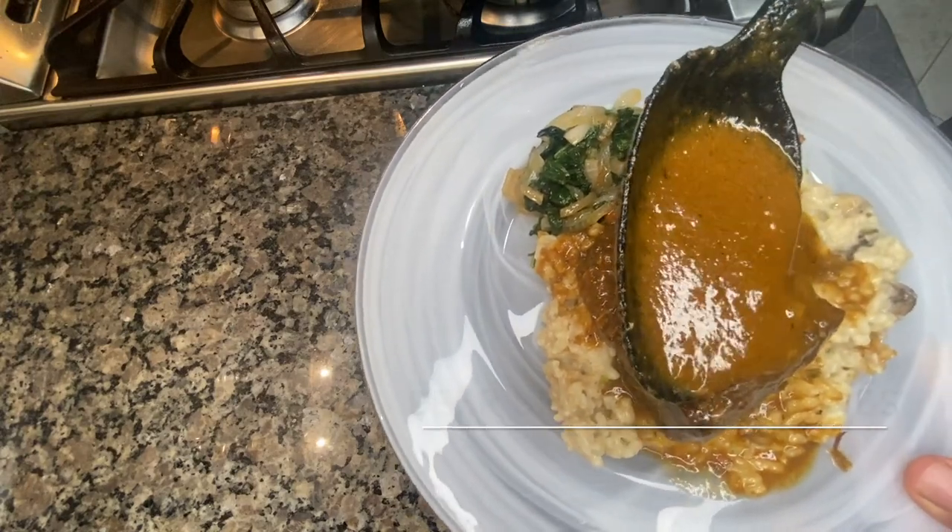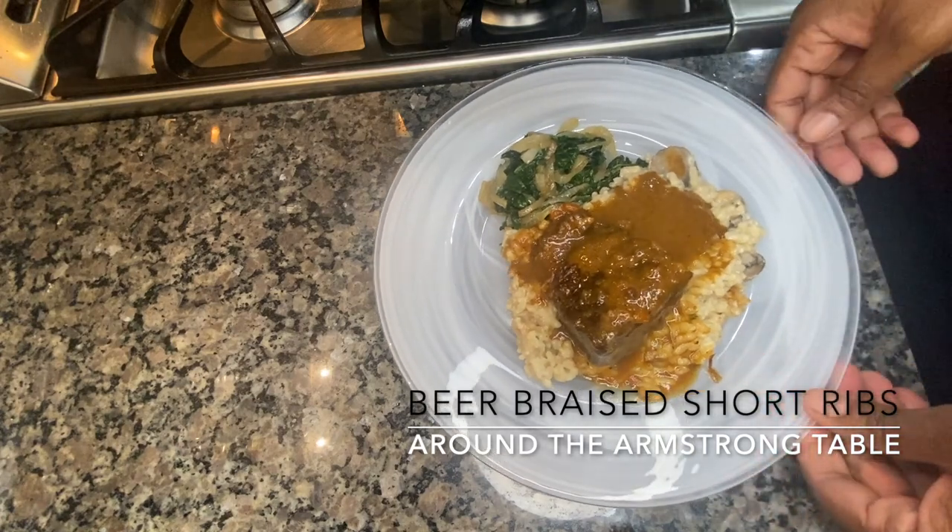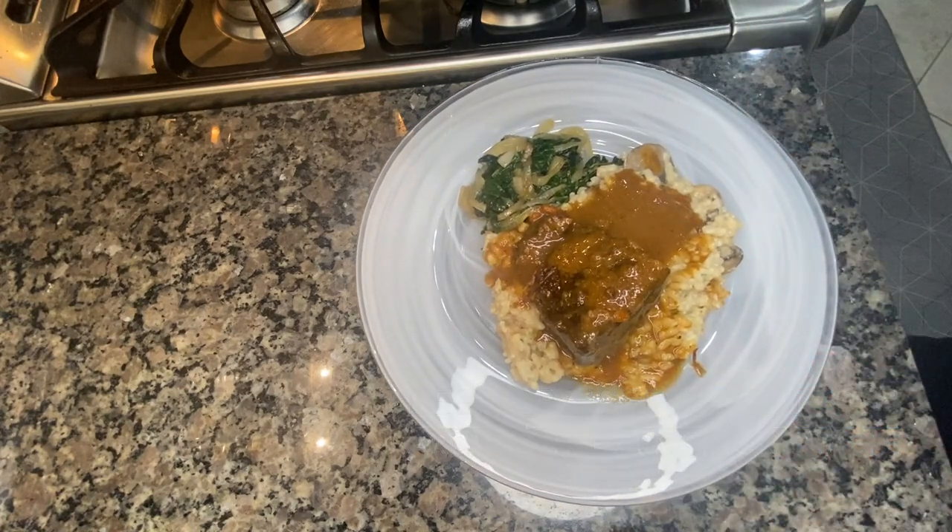Back with another video on Around the Armstrong Table. We have some braised short ribs with a mushroom risotto and some spicy spinach. Enjoy the video.